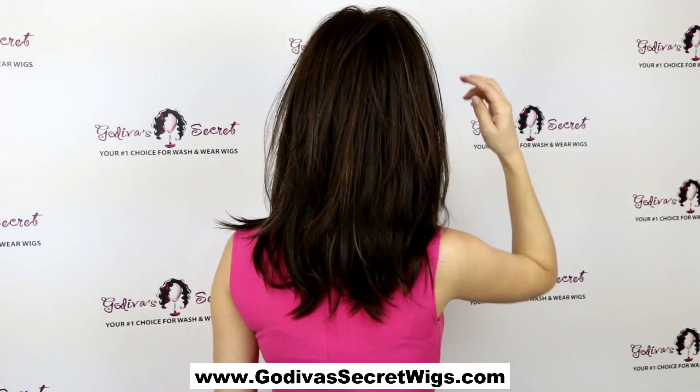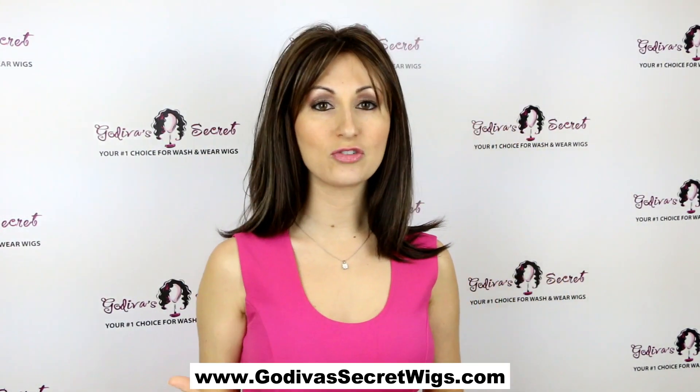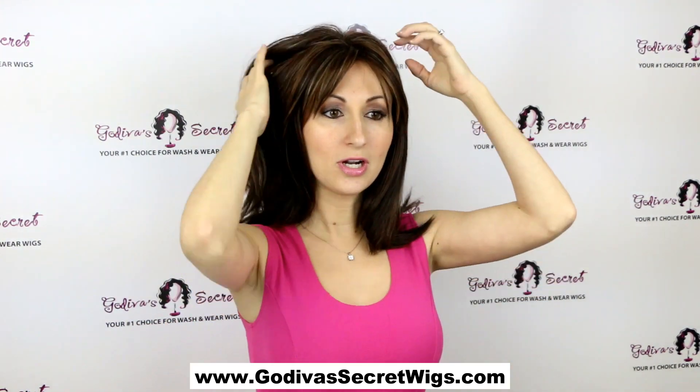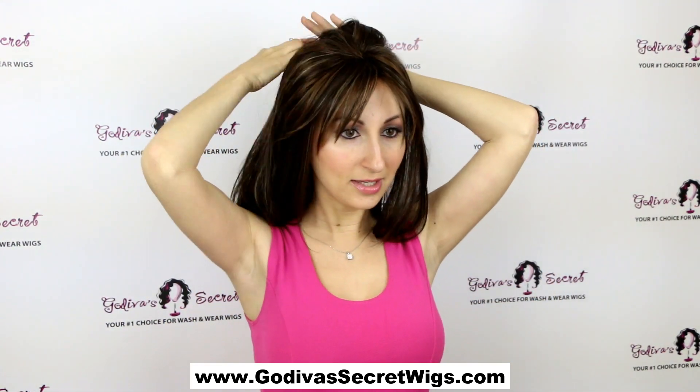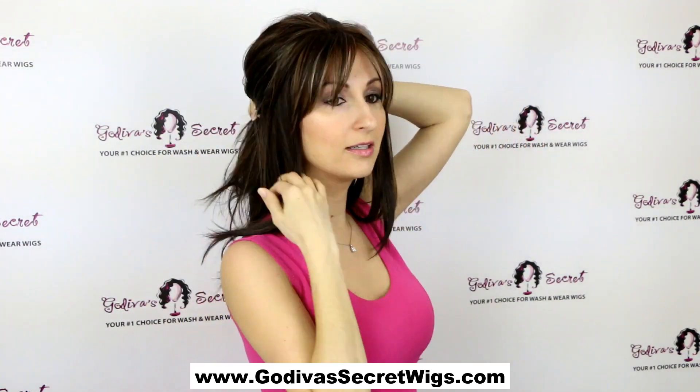It's just a really great little movement with some long layers — a really natural straight style. You can also do some cute little half ponytails with it, just by pulling some of this front hair.